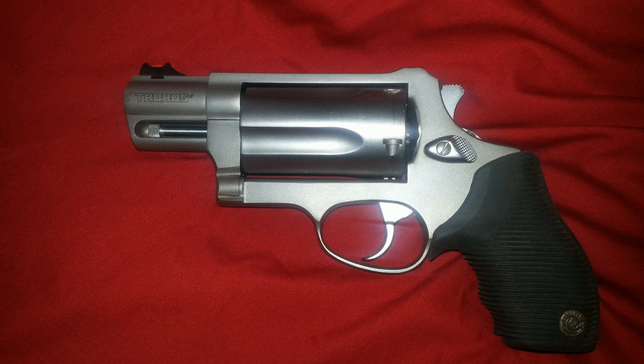There are those who'll say the Public Defender or the Judge is the best gun for self-defense because you can shoot shot shells as well as the standard .45 Colt. They're right, it is versatile in that respect. But there's the whole thing about the jack of all trades and master of none. The Public Defender, like the Taurus Judge, shoots shot shells and regular .45 Colt ammo — it doesn't do either of them super well, just well enough.